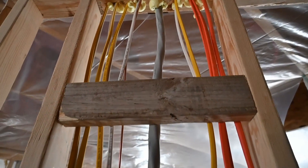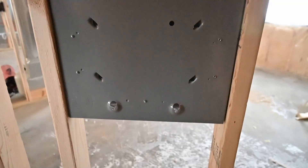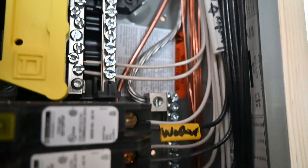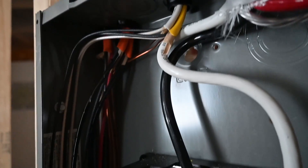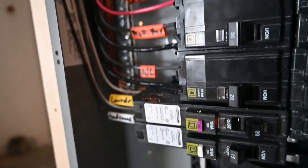It looks like they did a really nice job getting this panel mounted in this 2x4 wall as a flush mount panel. Basically the front of the panel is extending out into the room by about a half inch or so, so the drywall can go right up against it and the cover will cleanly go over the front of the panel. My personal preference is to put the panel in a mechanical room or somewhere you can just surface mount it — you have a lot more flexibility for future serviceability and pulling new or additional circuits. It would be pretty difficult to add circuits to this panel after the drywall is completed. Hit the poll at the top of the screen and let me know your preferred method.